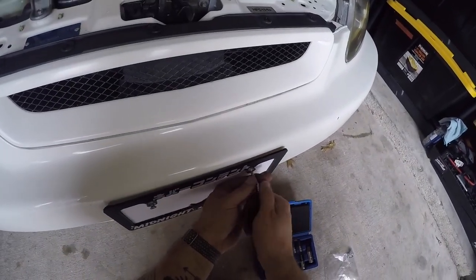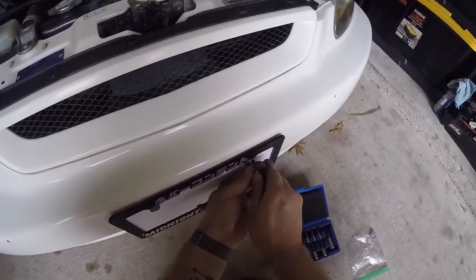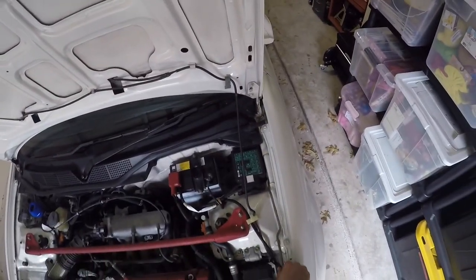And that's pretty much it — just a couple little things done today. It's always exciting getting stuff done on the car. If you all have anything you'd like to see, definitely let me know. I can do videos on pretty much anything in the future, so I'd love to hear from you. Thanks for watching.